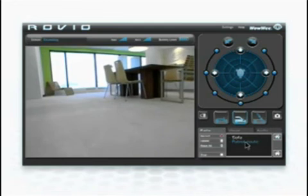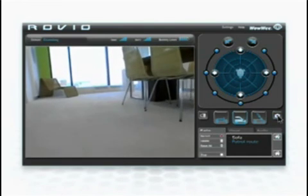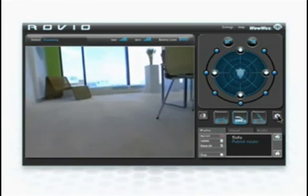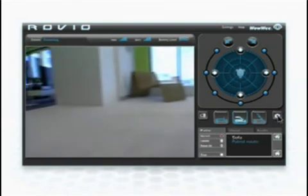Take a photo anytime you like by clicking on the snapshot button. You can even tell Rovio to routinely take a photograph at a specific point during its patrol and have it emailed to you automatically.